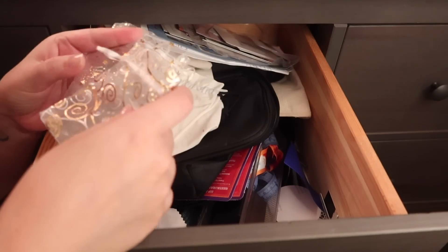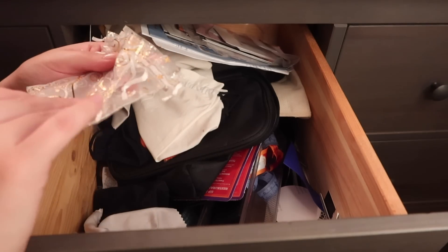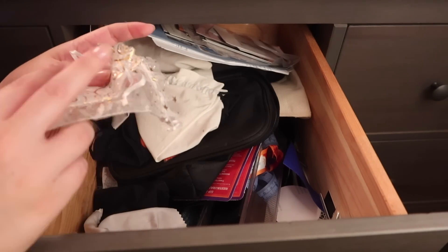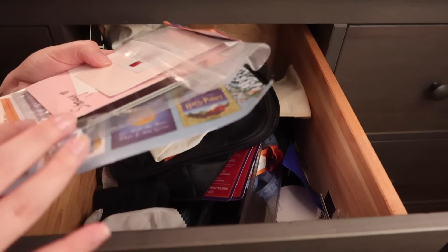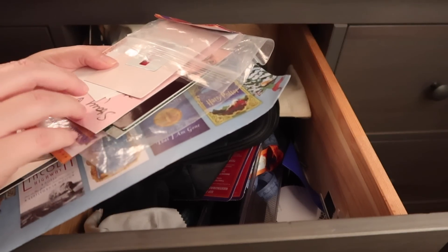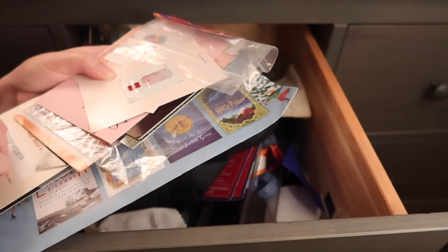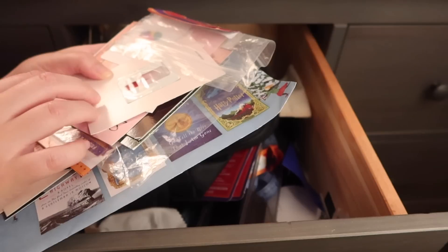I have some random baggies from different things, so I think I'm going to put these with my extra travel bags, maybe in a larger bag so they don't get lost. This is what happens when I get a lot of coupons, promotions in the mail, or random cards or samples — I just stick them in this drawer but then they never get used. So I really need to figure out a better system, or decide to throw them away if they're not useful anymore.